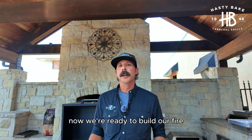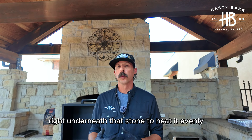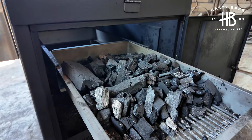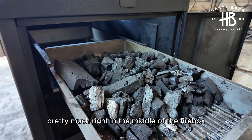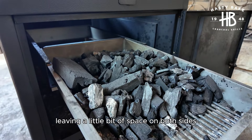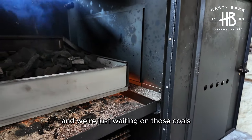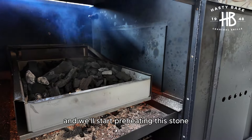Now we're ready to build our fire and start heating up that pizza stone. We recommend building your fire right underneath that stone to heat it evenly. We've got our charcoal pretty much right in the middle of the firebox, leaving a little bit of space on both sides. We're ready to light it. We've got our fire lit, and we're just waiting on those coals to get nice and warm and start preheating this stone.